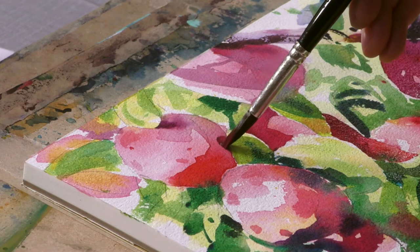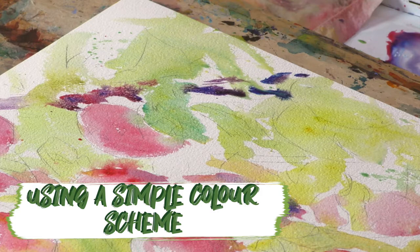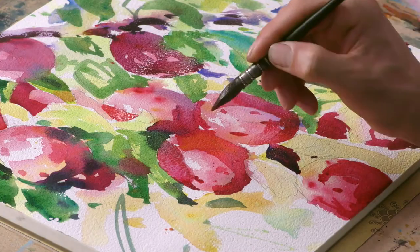We're going to stick with a limited palette and also start looking at how to create an interesting composition and a dynamic focal point. Lots of fun here, lots of color, lots of throwing the paint around — I'll hopefully see you there.